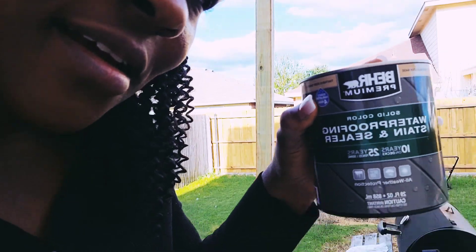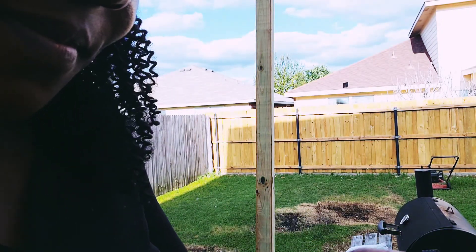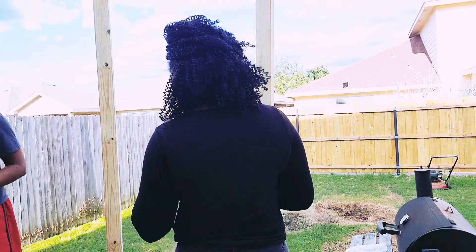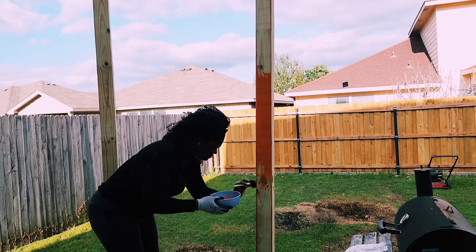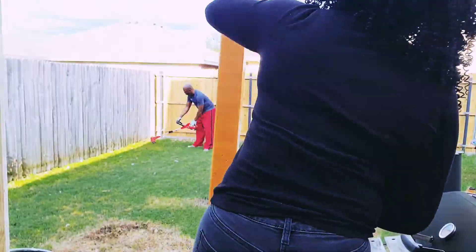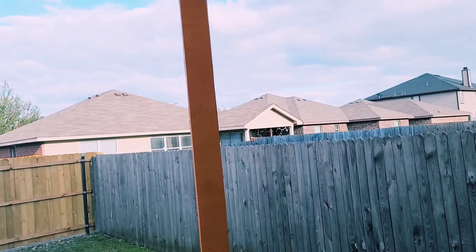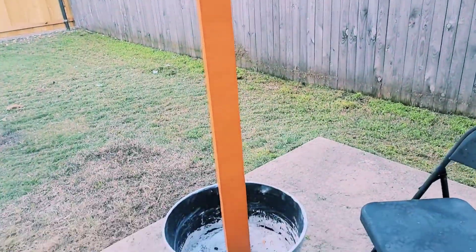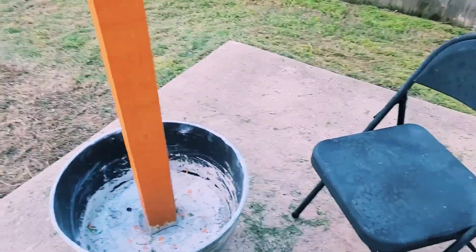I'm going to use this waterproofing stain and sealer. My four-by-four is completely dry now.